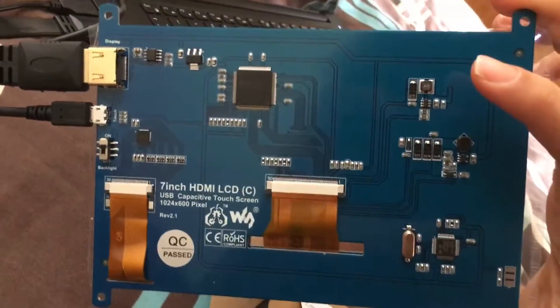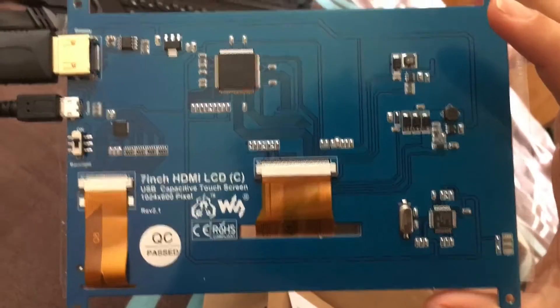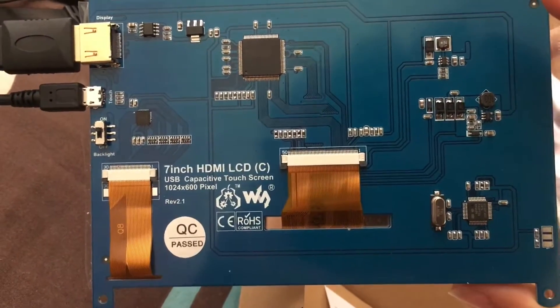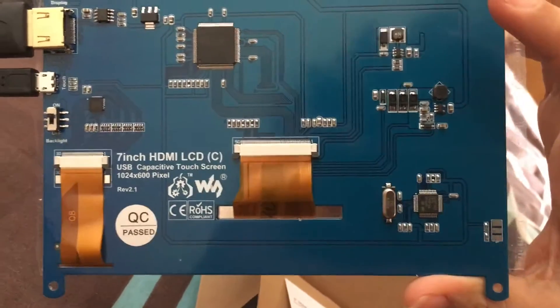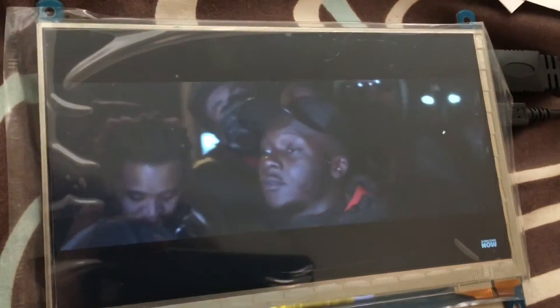That's everything in the box. Let me show you around the back — as you can see it has a backlight on and off switch, no direct on/off power button. I assume when you cut power it will turn off. Yeah, quite impressed with this little display.